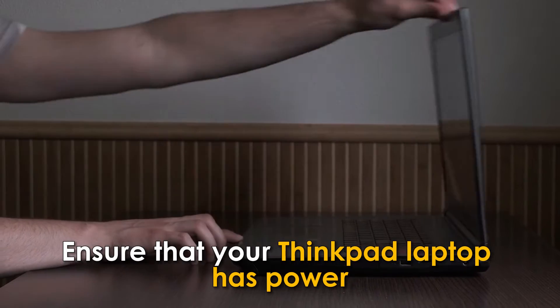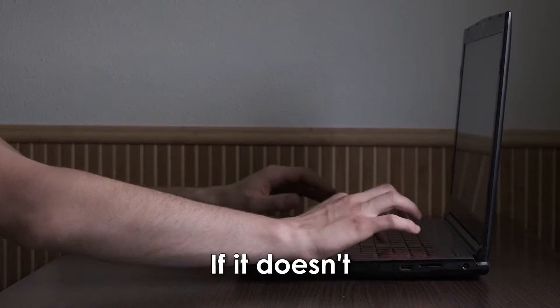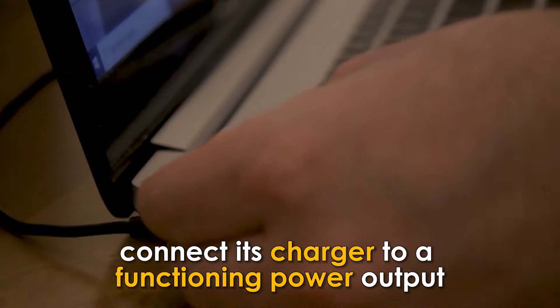Ensure that your ThinkPad laptop has power. If it doesn't, connect its charger to a functioning power outlet.